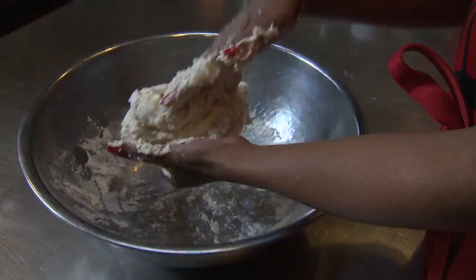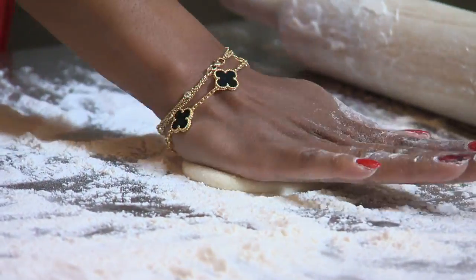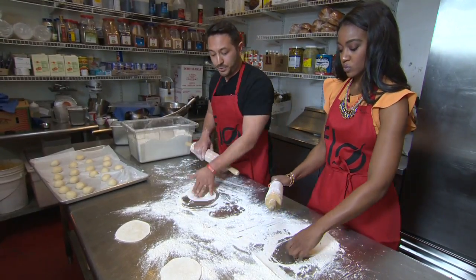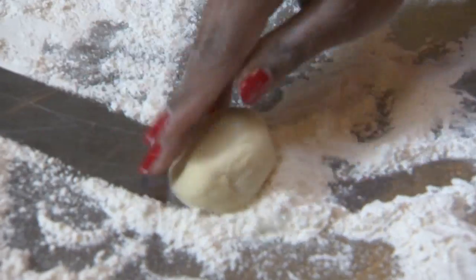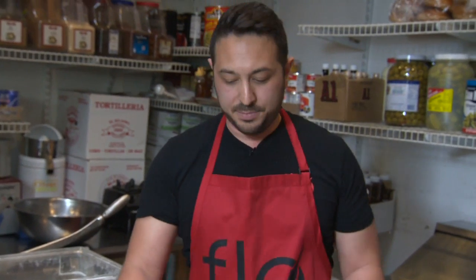I mixed the dough and it sits for 45 minutes. Luckily, the dough balls are already made. Sopapillas are a mixture of the Spaniards coming up from Mexico into New Mexico. When they met the Native Americans, they kind of blended the two together. Every culture had some type of fried dough.